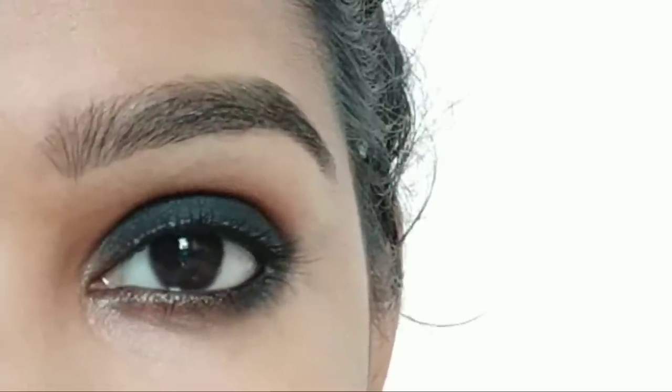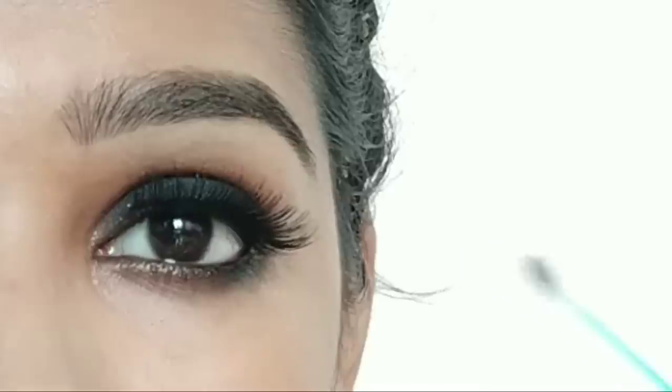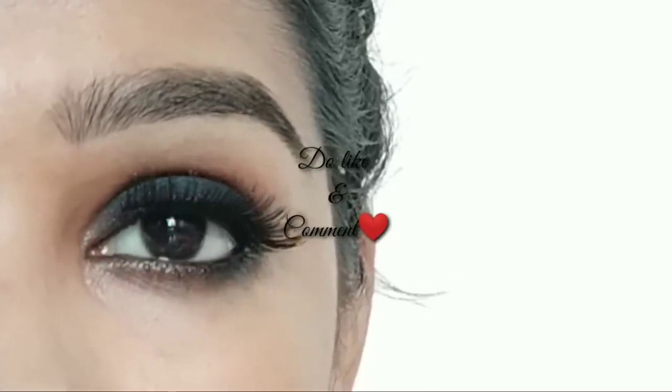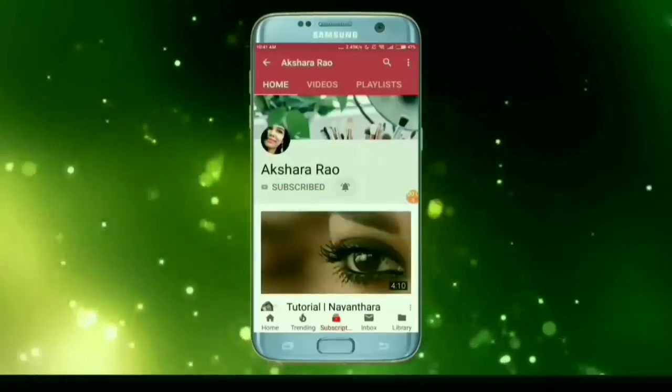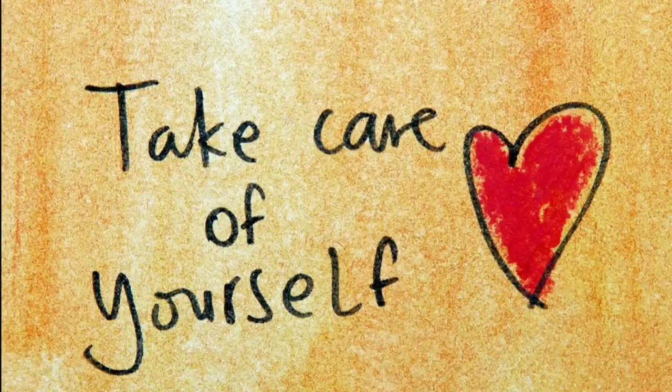This is our smoky eye makeup tutorial. Use mascara or falsies to finish the look. Please like and subscribe, press the bell button, and until I meet you next, this is Saksha Singh — bye bye and take care of yourself.